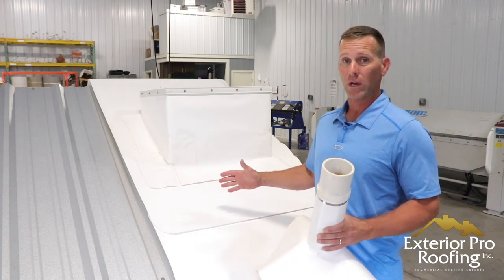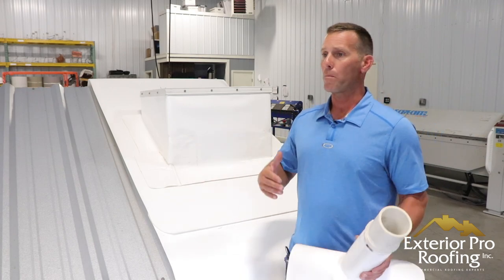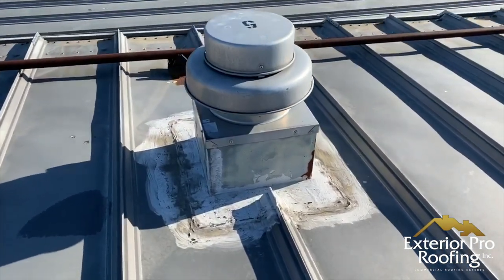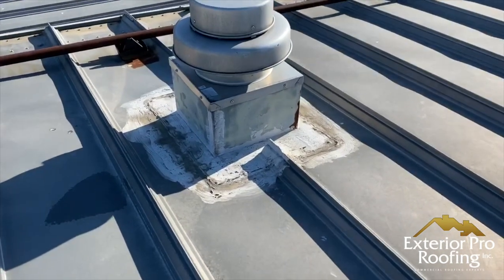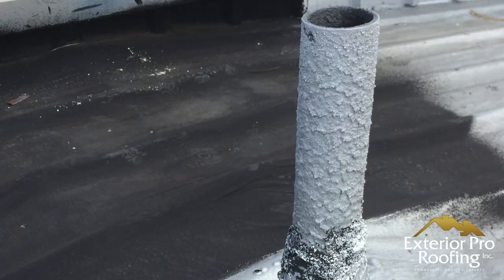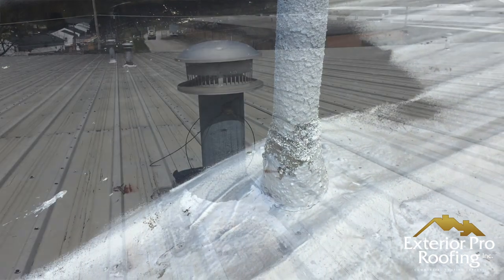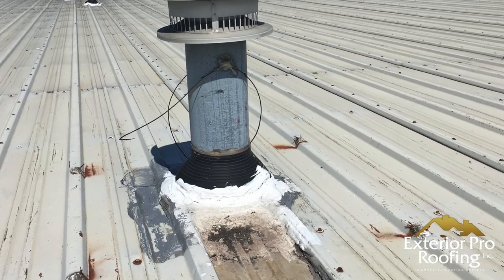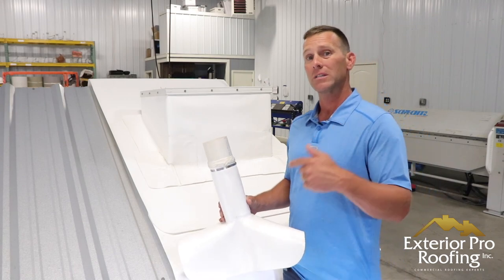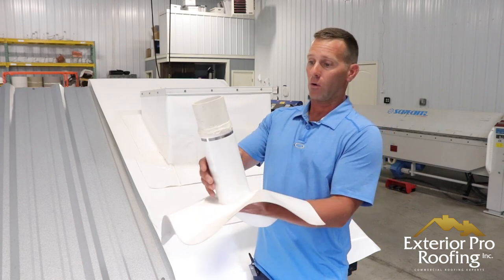The second comparison: a big problem I have with coatings is that you don't get new flashings. You pay the price per square foot, have a crew come out, put this stuff on your roof, but all your flashings, trims, and curbs are not new. What you get is more coating, more tar, more elastomeric, more paint, more sealant — but that's usually what's already there. With the retrofit, whether you do a TPO or PVC over metal, you get all new flashings.